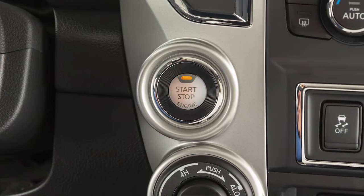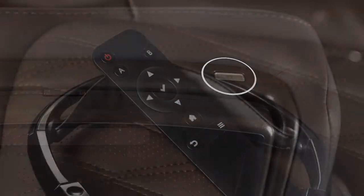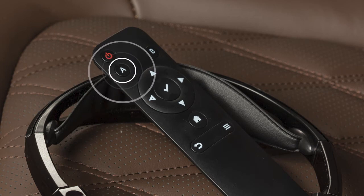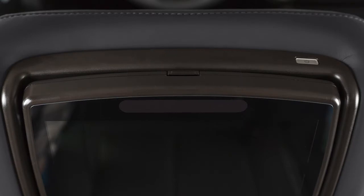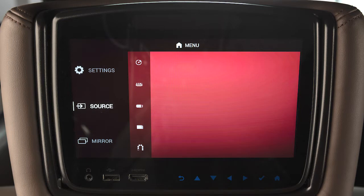To get started, the engine must be running. Each monitor has its own power button. You can also turn the monitors on by pressing this button on the remote control after selecting the A or B monitor using these buttons. Push here if you need to adjust the angle of the screen. You'll find these keys along the bottom of each monitor, which are used to navigate menus and select items.